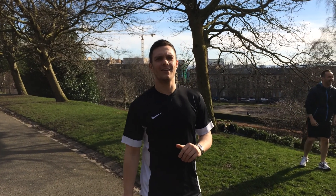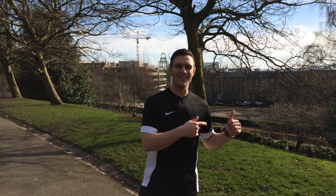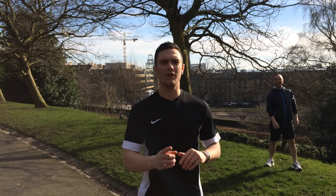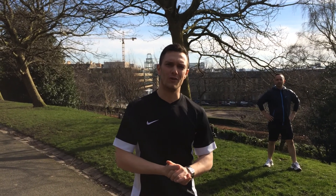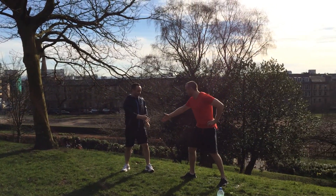Alright guys, welcome. It's David from Kaizen Active and we're coming at you with another quick fitness challenge. The guys are having a bit of fun in the back. Today's fitness challenge is one minute on the clock — as many press ups as you can do in that time. For today's challenge we've got Roscoe and young Gordon.